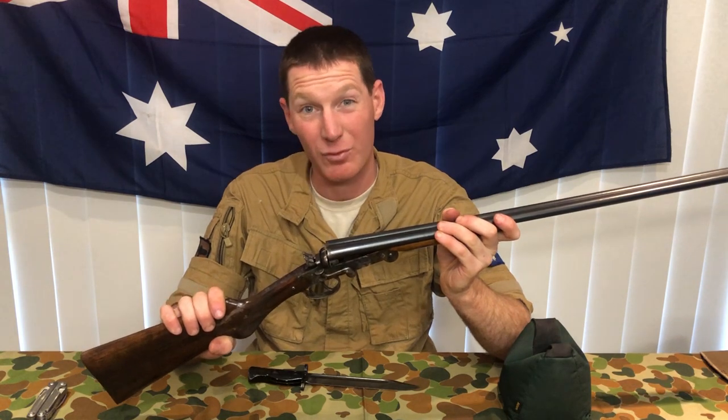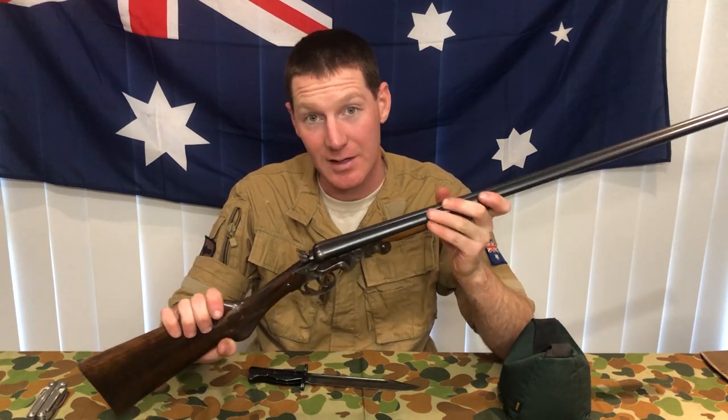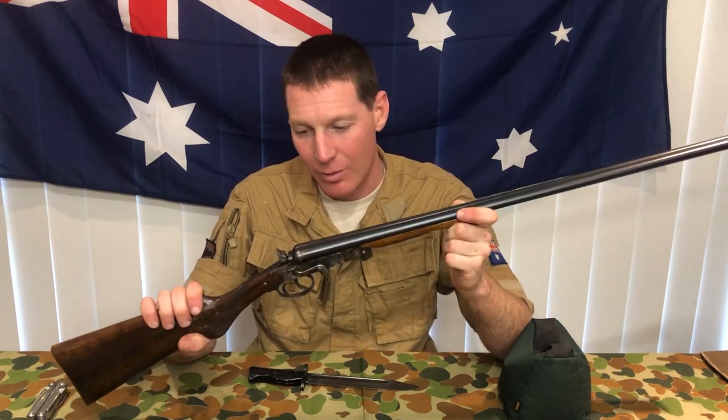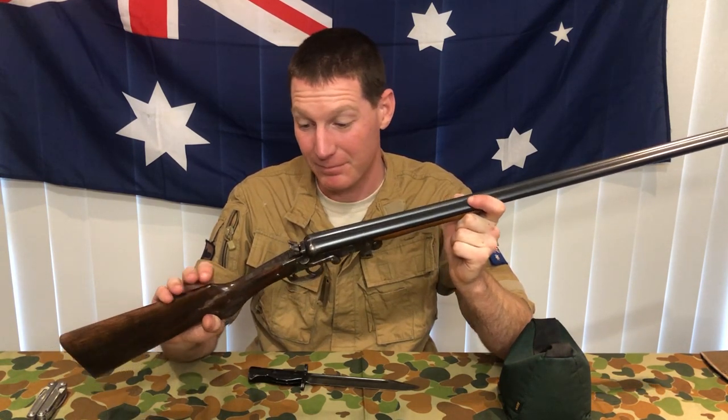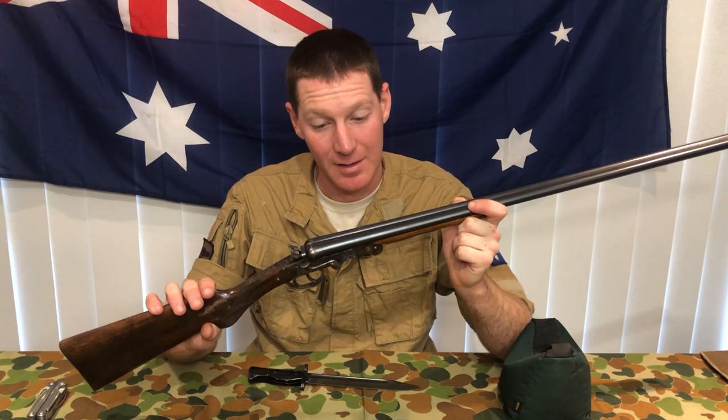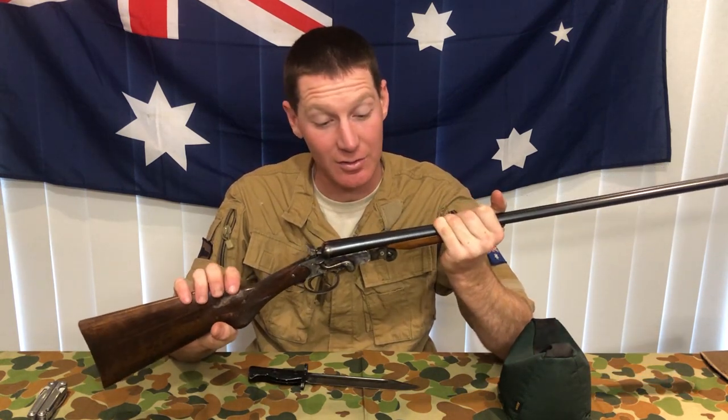I wouldn't recommend chasing anything down with a .410 slug. But if you're just out there teaching people to shoot, popping the odd rabbit on the back of your dairy farm, or if you really want to challenge yourself on a trap or down-the-line range, these are a lot of fun. We've tried these on the steel pepper poppers - number fours don't have the energy to knock over a steel popper, but again, it's fun to try anyway. So that wraps it up for the .410. Cheap guns can be fun guns, just don't expect them to be good guns. If you like what you've seen, please like and subscribe, and we'll catch you again sometime soon.